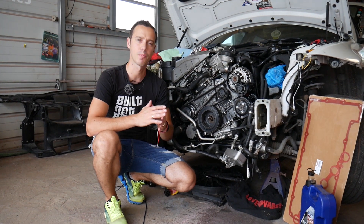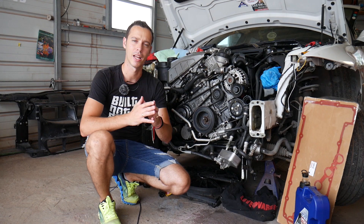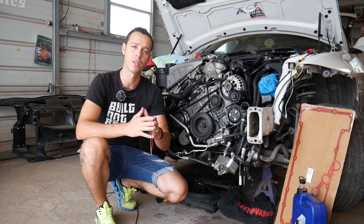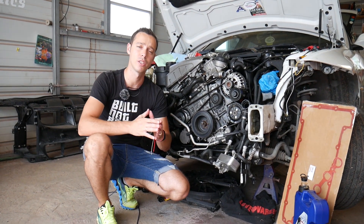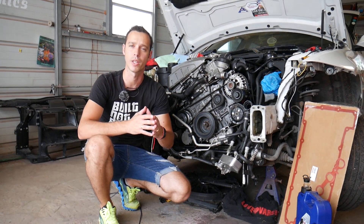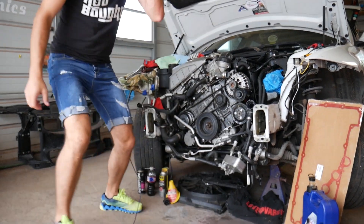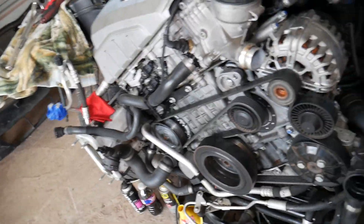If you need to buy a new alternator, parts, or tools, we'll share links in the description below for your convenience. Every single car we get at the shop, we make at least 200 free repair videos. Our mission is to save you as much money as we can. All we need in return — please subscribe and like the video. This here is the N52 gasoline engine and this is the alternator.